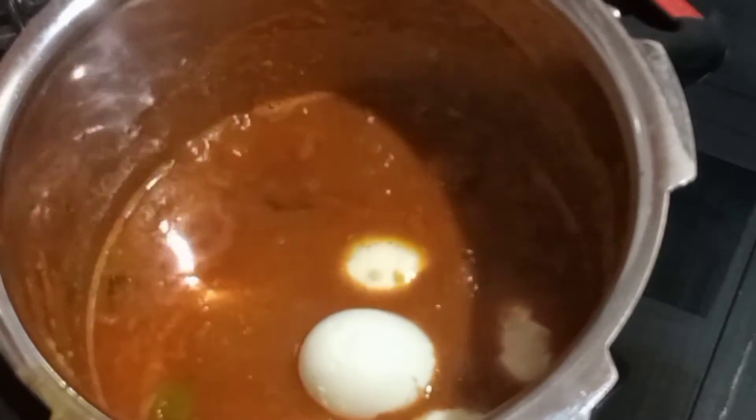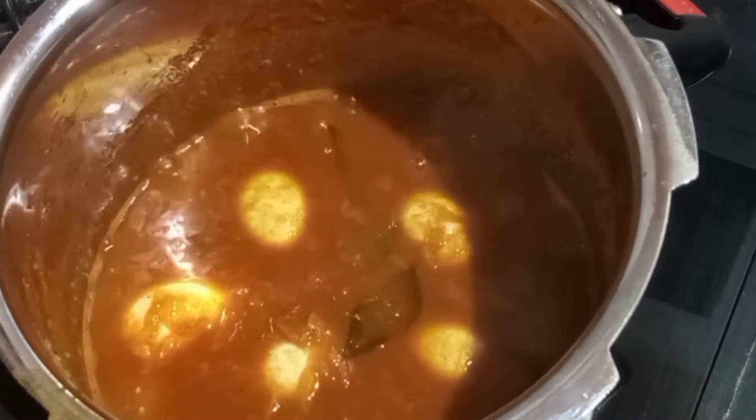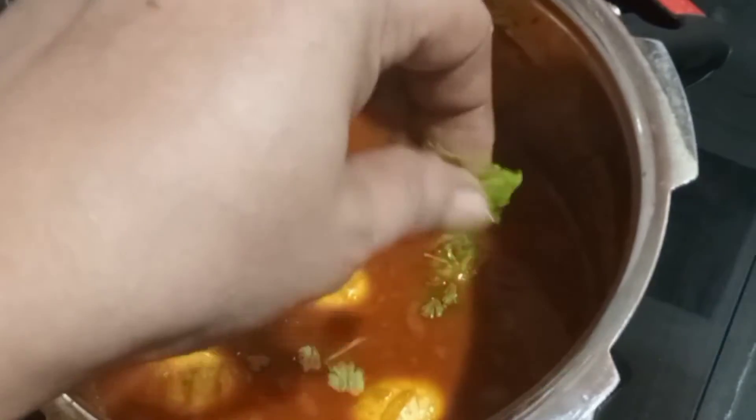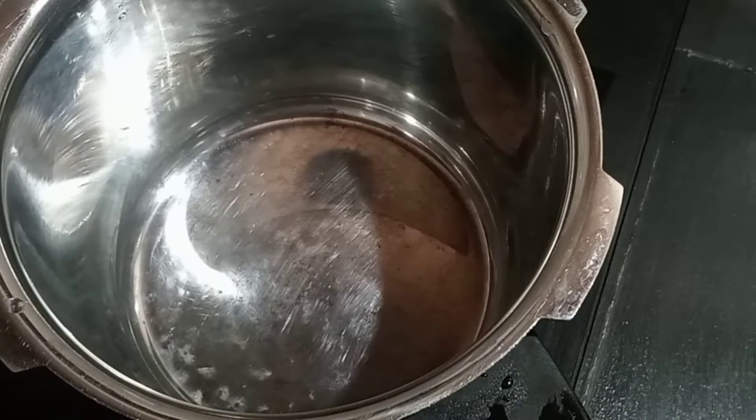Hi friends, I am having a good recipe for today. We will prepare our cookers now. We are ready to cook them. Let's go for the cookers here.